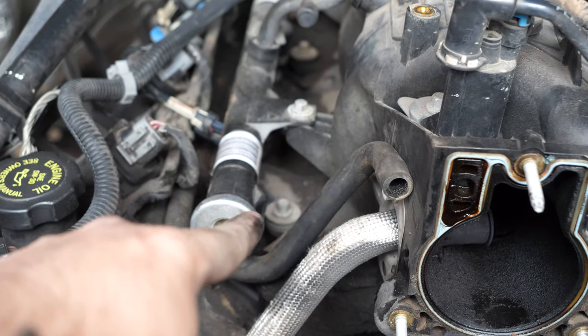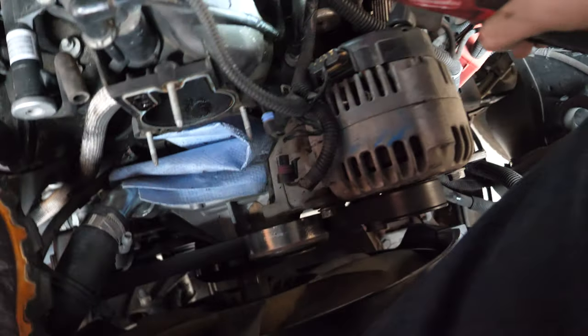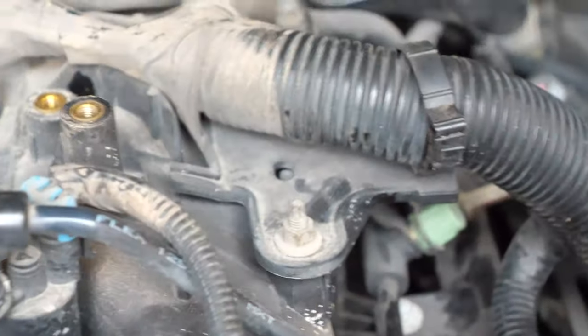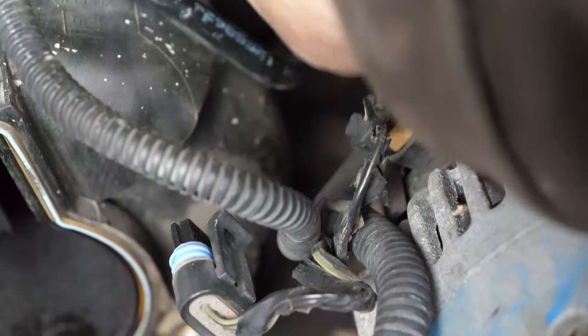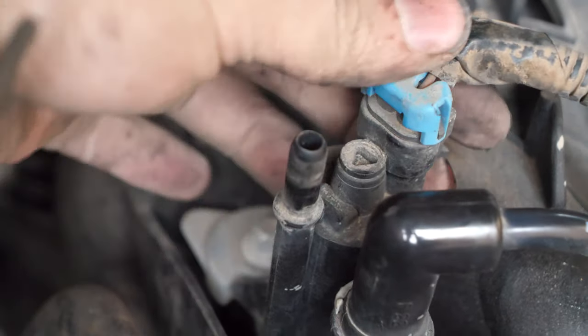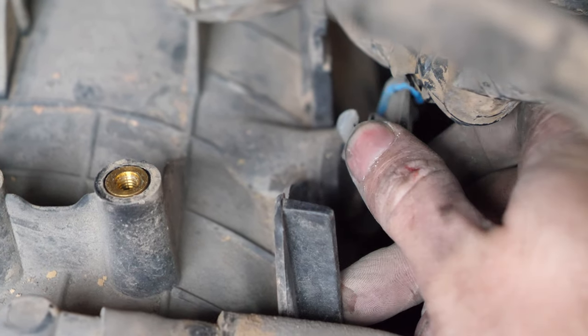From here on out, we just have to unbolt the intake manifold. It's a total of ten bolts — five on this side and five on the other side. I'm sitting in my engine bay. Now it's time to unclip the map sensor in the back and remove these two clips right over here, then remove the harness for the alternator by pulling up on the tab. Then we remove the EVAP line by pushing on this tab and pulling up. Then we remove this connector over here by pushing up on the tab and pulling it out. I've got to remove this plate back here with two 10-millimeter bolts, and then remove this 10-millimeter bolt right here.